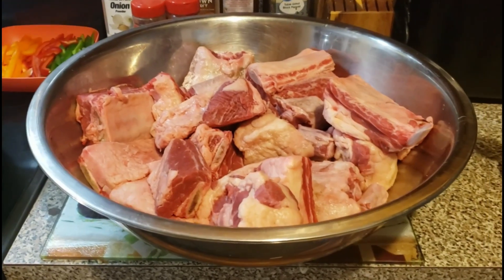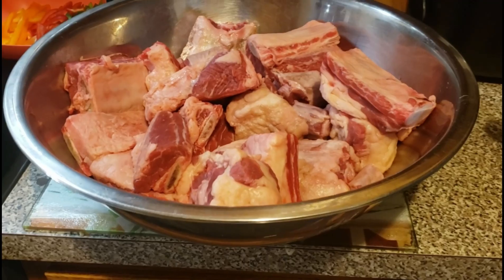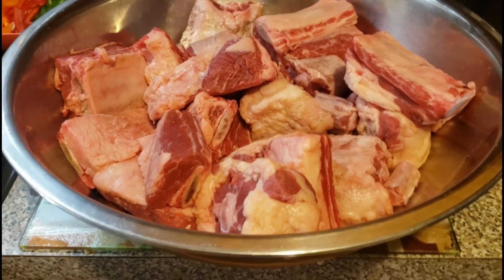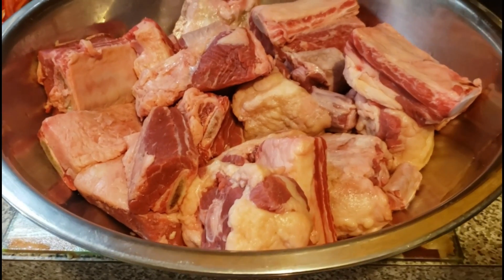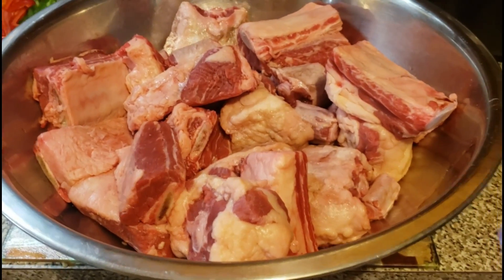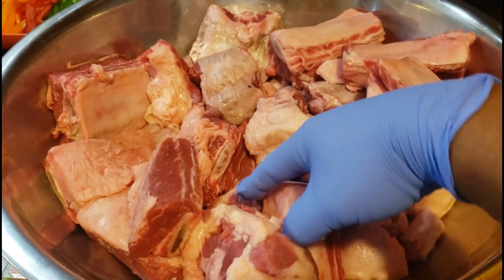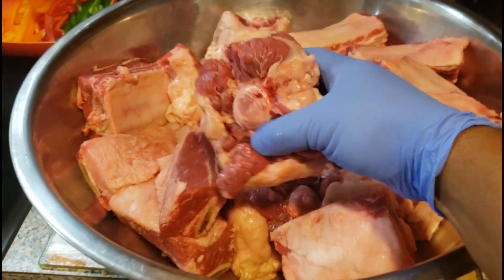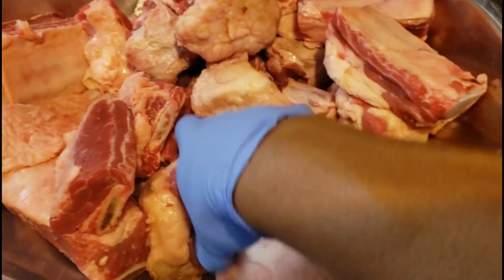What up fam, it's your boy G Rich, I'm back. Today look at that — I have like 13 pounds of beef right here, oxtails and beef short ribs mixed together. These are the beef short ribs if you've never seen them, and no, I do not cut the fat or trim any fat off. Look at these oxtails — yes sir, we got big ones, mid-sized ones.